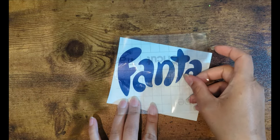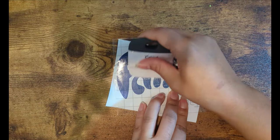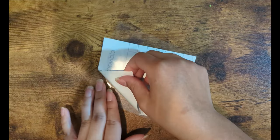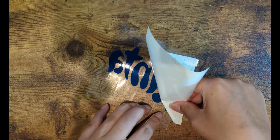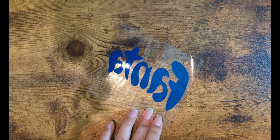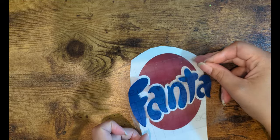For the next one, I did spray paint the bottle cap first, and I'm using a very worn-out piece of transfer tape. It's barely picking up the vinyl, but I'm using this so the transfer tape doesn't take any of the paint off the bottle cap.